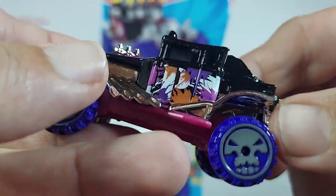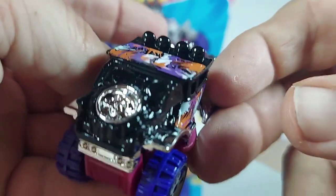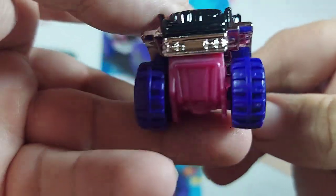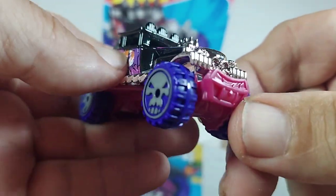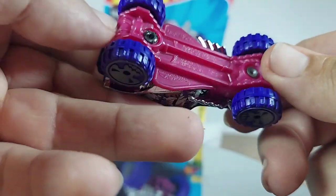Nice engine. There's just detail and paint job everywhere. Very sweet in the back of this thing. This thing is almost too nice to take out in the Baja and race with it.